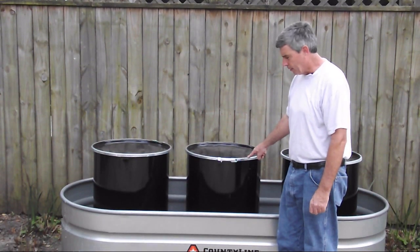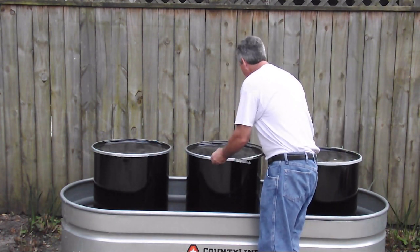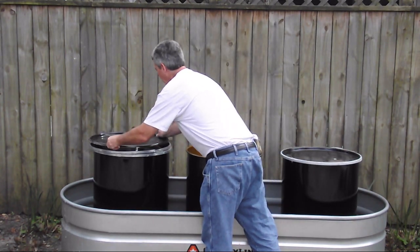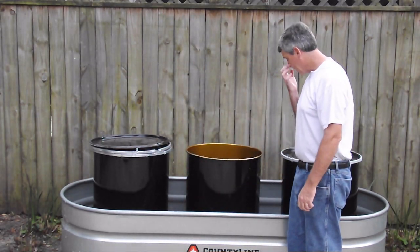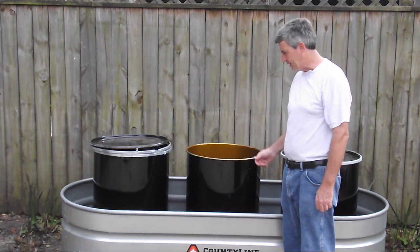I wanted a barrel that didn't have just a two-inch opening. I wanted full access to it, so I chose barrels with a spring clamp. Let me show you how that works — you just take off the clamp and now you have full access to the container.